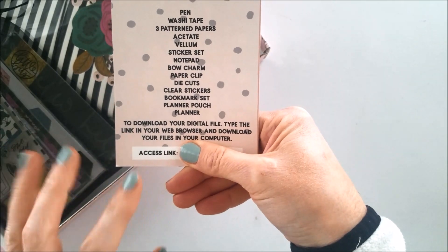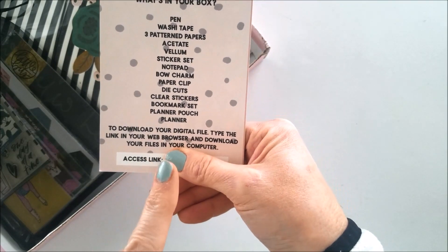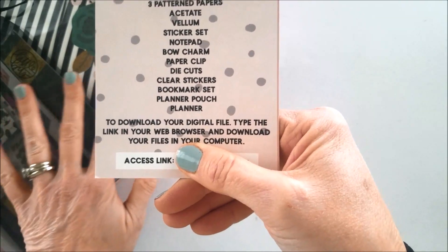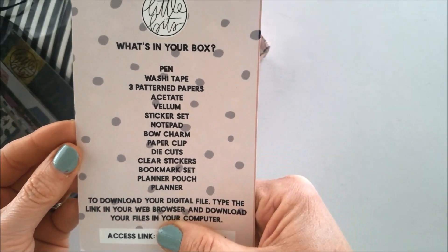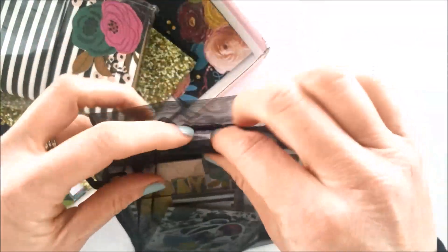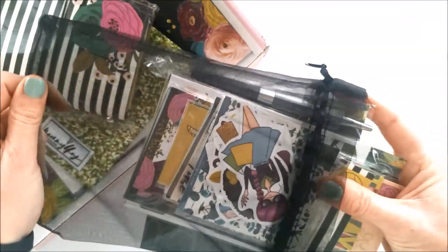Each Little Bits box comes with a digital link with freebies. This month you got several Annie plans printables in A6, and Mommy Lay did some pocket inserts as well as some of the patterns that are in here. I am super excited — let's get this bag undone. I love this black gauze bag!